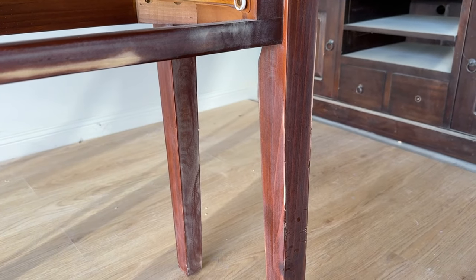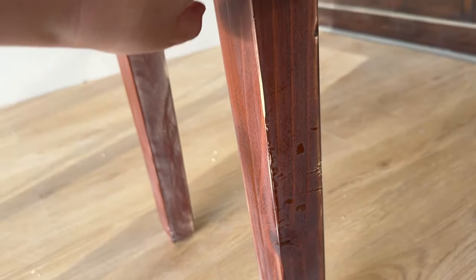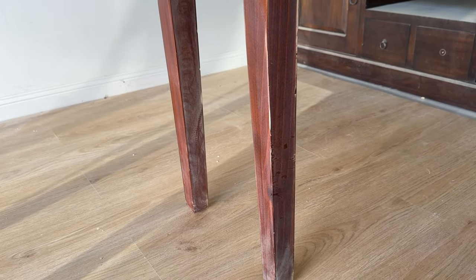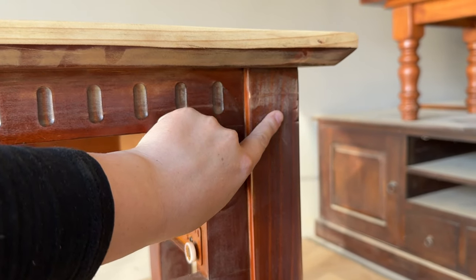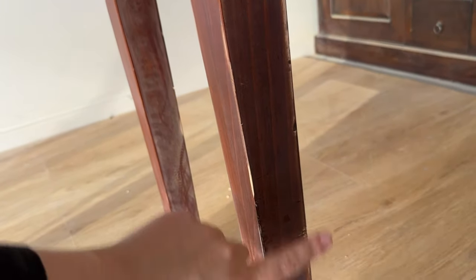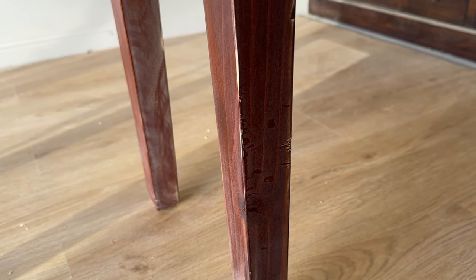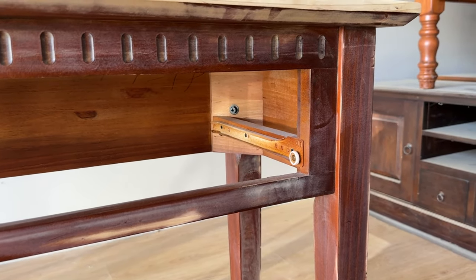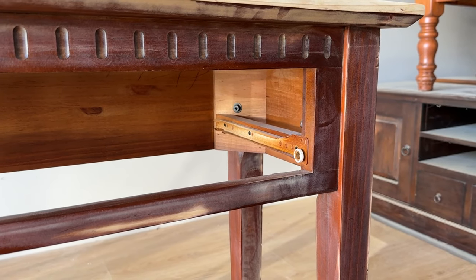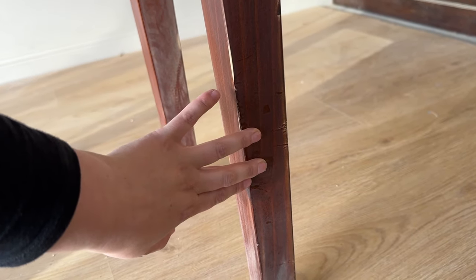I just wanted to show you up close the damage that I'm going to fill. You'll be able to see in the legs there's a little bit of chipping and dent damage. Because I'm going to be painting this piece and then selling it, I want to make sure it's in as good condition as possible. However, if you're just refinishing your first piece for yourself, you could potentially leave these dings if they're not going to bother you — though paint does make dints and dings come to life a little bit more and will highlight them. Because it's quite obvious where these dints and dings are on this piece, I'm just going to use wood filler to fill them.